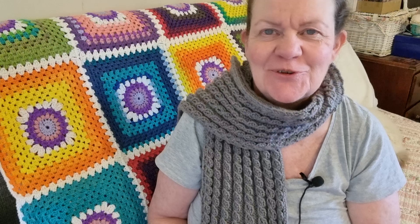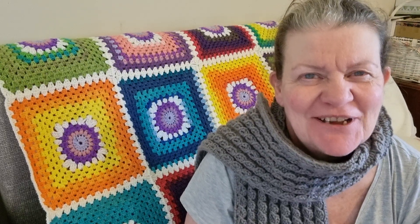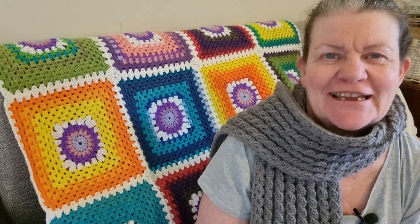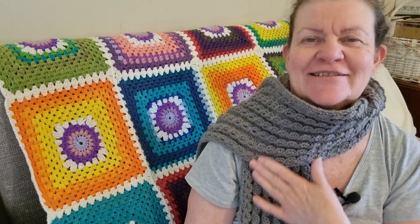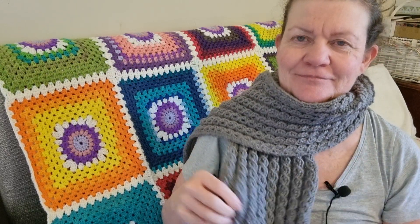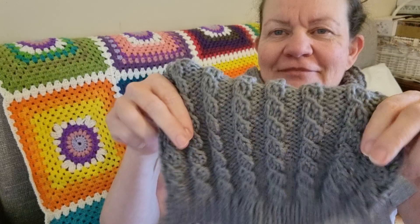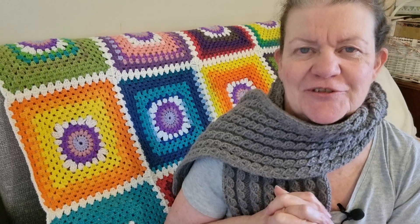Hello everyone, welcome to my channel! Jenny here from Jenny's Craft Room in Australia. Today I'm showing you my finished project — it's the eyelet cable knit, and it took only a few days to make, so I was very pleased about that.